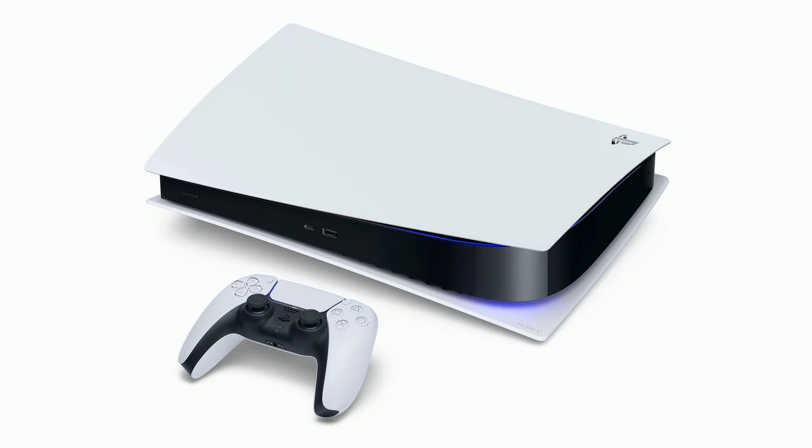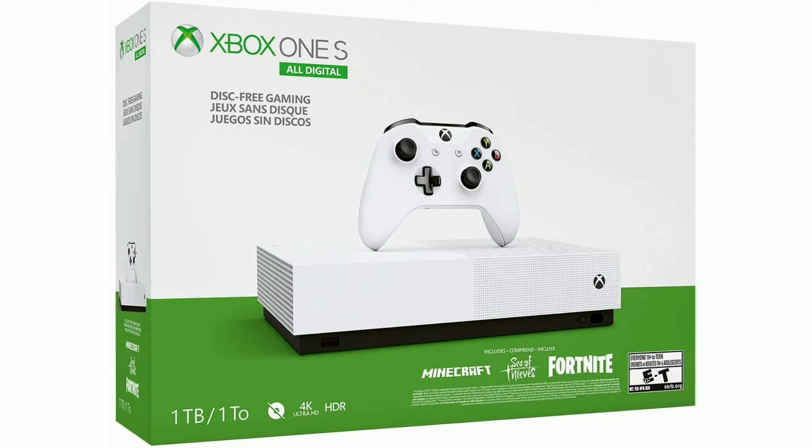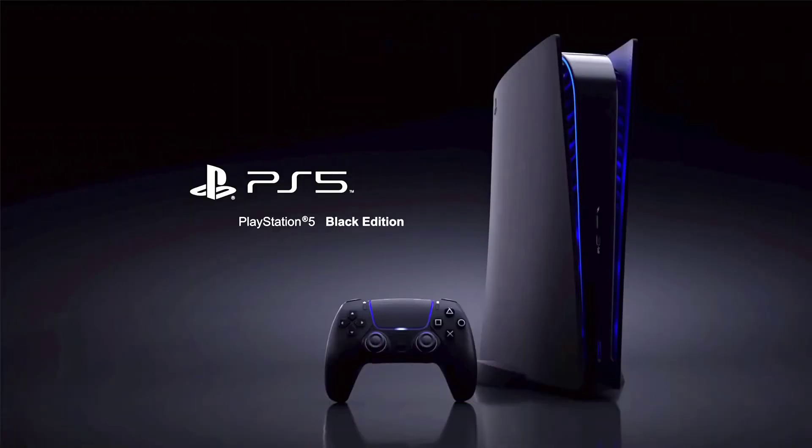The upcoming console PS5 has been the center of gaming topics for the last few months. Over here we are going to tell you how you can use the PS4 controller in PS5. Without wasting your time, let us begin this video.